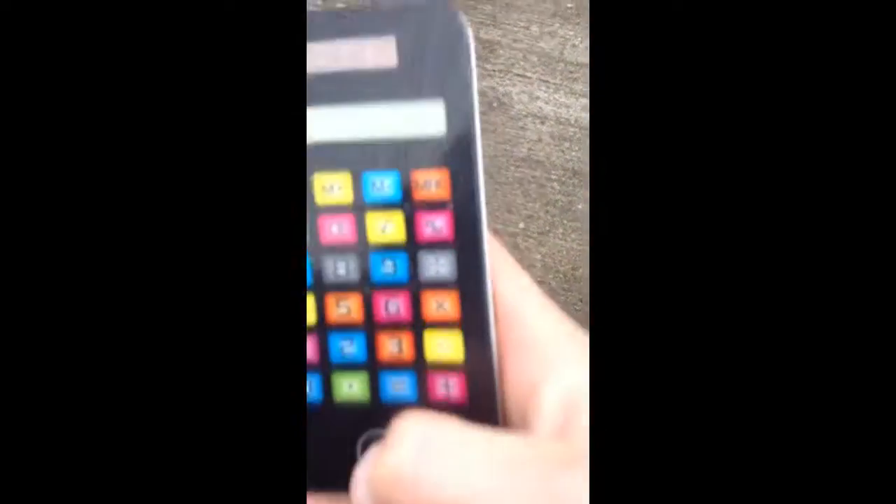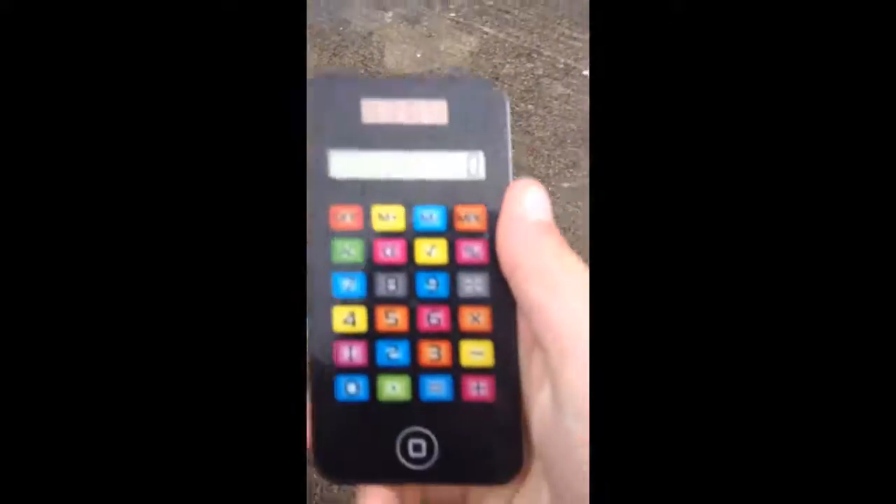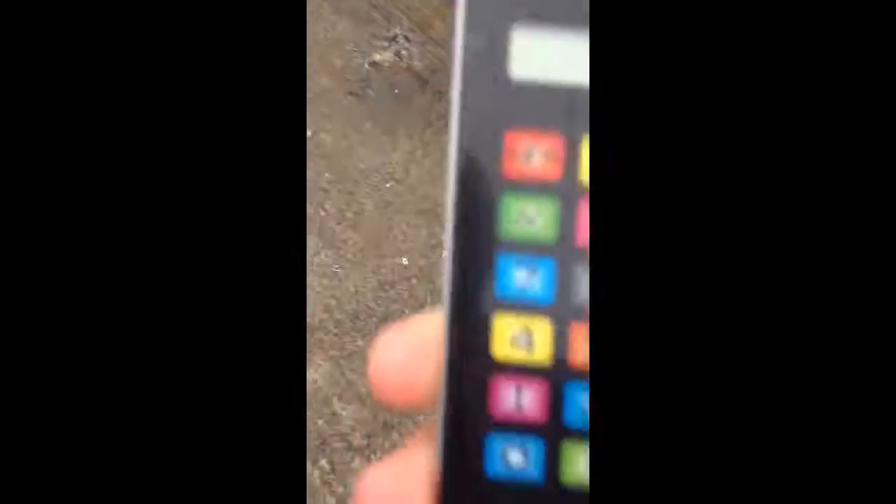It is an iPhone 5 in fully working order. Look, there's the home button. Turns on. Everything is functional. I can call as many people as I want. I'll be doing a drop test with sound effect today. So let's get into it.